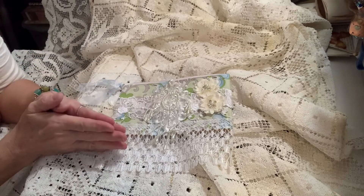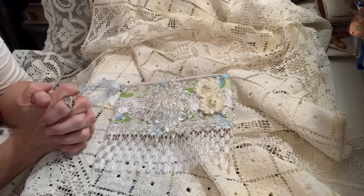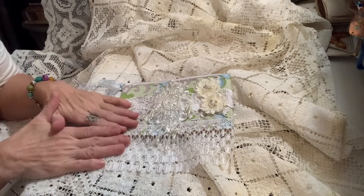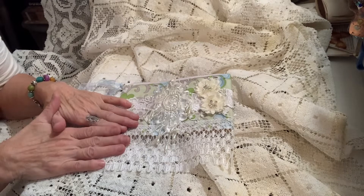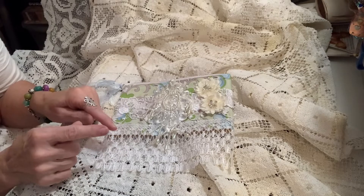Hello my crafty friends, welcome back to my channel! I'm here today to share my design team project for the last part of August for Angel Dream Crafts Kim, and I will link her in the description.